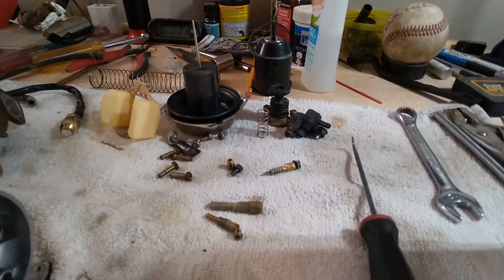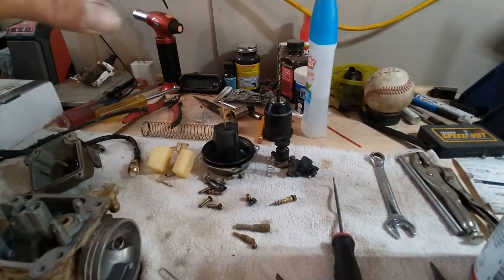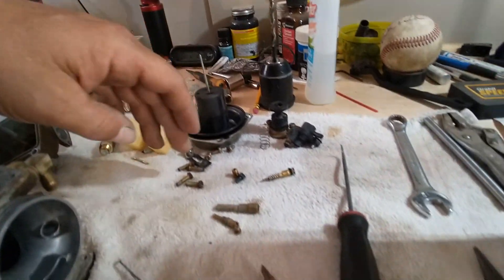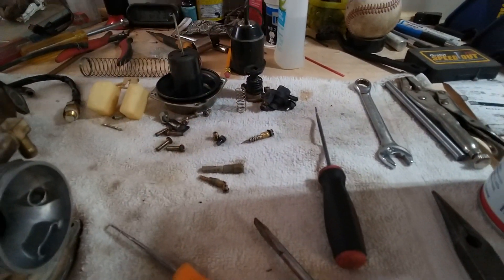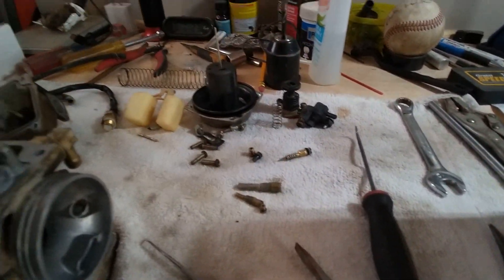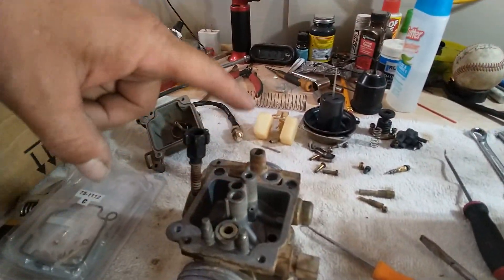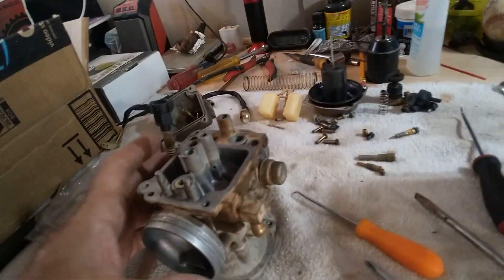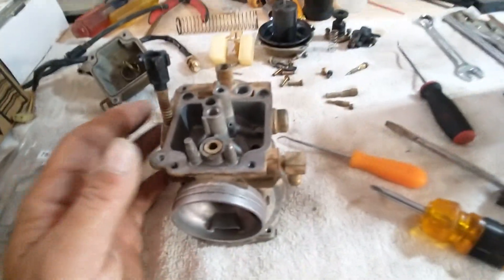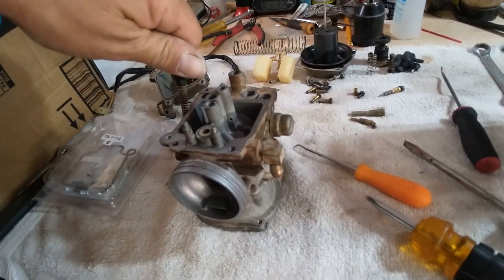The proper way to do it is take everything out, keep it in place where it goes, in order, how you took it apart. I go from left to right, and then float bowl screws always in the front. And then jets and everything that came out of it, in order, as it was in line with the floats, starting with the floats going this way. I take pictures the whole way — it makes me very aware of what I've been doing, how I did it, what I did, and what came out and where it came out of.